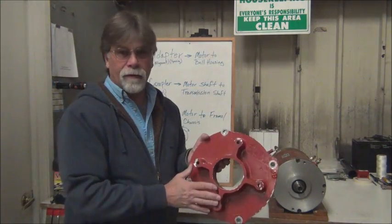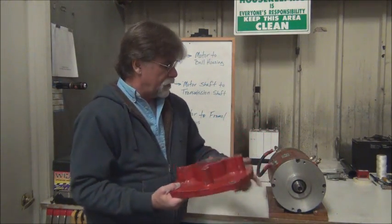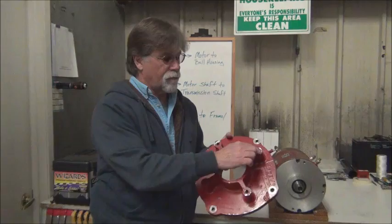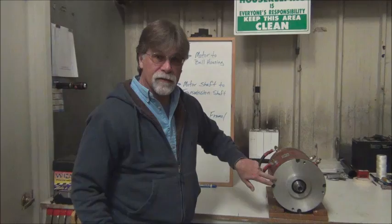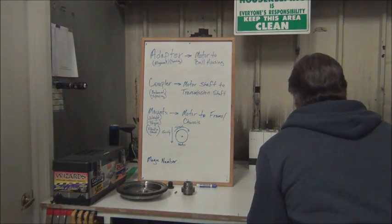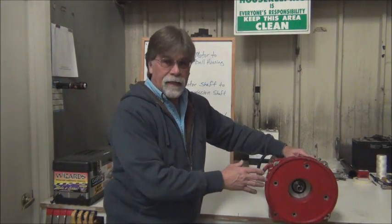One side has to fit the motor profile. There's a little raised portion right here on the motor, and this ID here has to fit over that. We have a location here for our mounting bolts, which correspond with the ones on the face of the motor. So I'm going to fit on something like this — just setting it on there for right now — and this then allows us to bolt the motor to the bell housing.